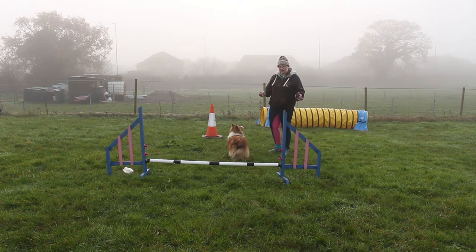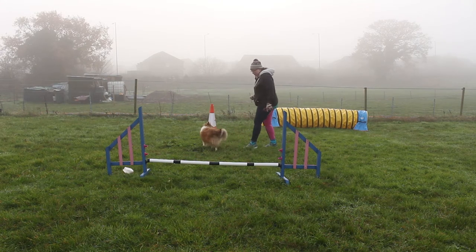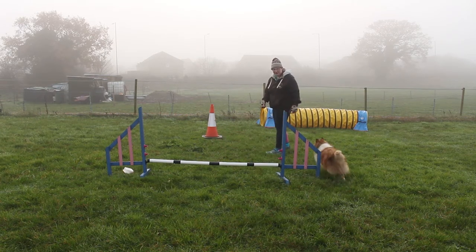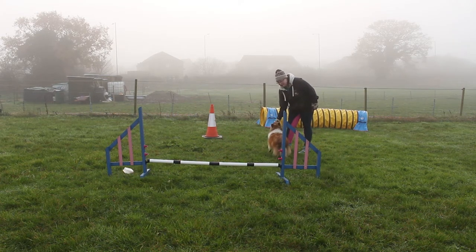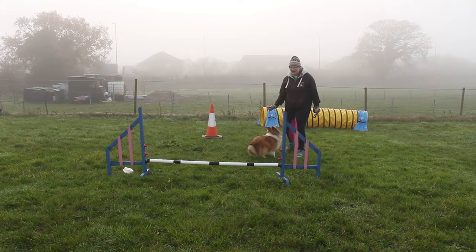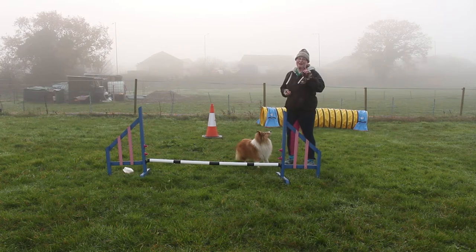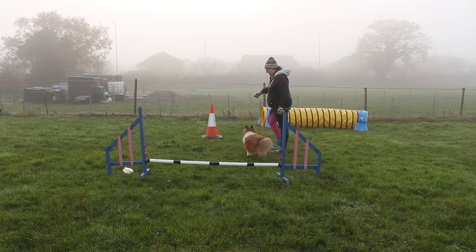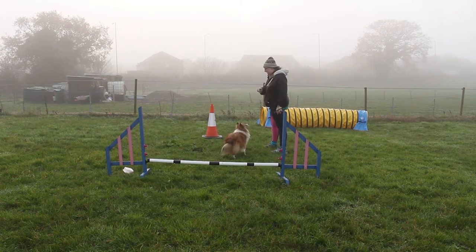The key with a front cross is that we want to be powering off before the dog finishes that turn. We don't want to be stuck on that wing, waiting for the dog to finish the whole wing before we move off. I would ideally like to be able to send her over there without having to get near that wing on a front cross.